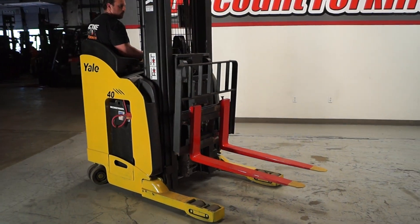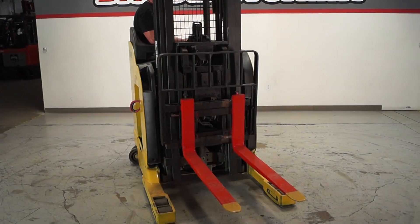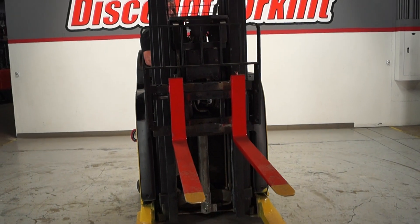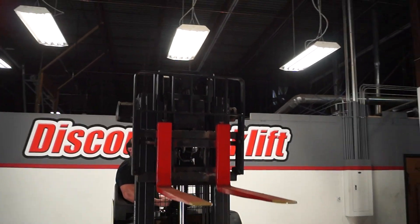Let me just straighten this thing out and show you guys what it looks like. Pull on the back — it's on your shoulder — and you're going to raise this up.